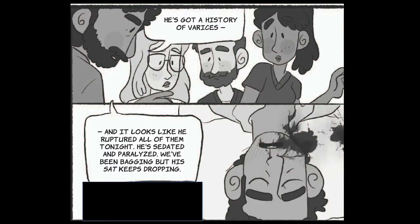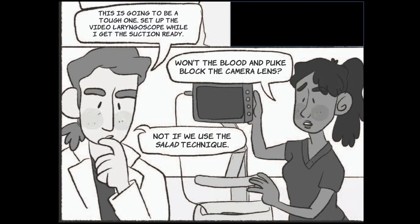This guy just keeps bleeding and puking. He's got a history of varices, and it looks like he's ruptured all of them tonight. He's sedated and paralysed. We've been bagging, but his sat keeps dropping. This is going to be a tough one. Set up the video laryngoscope while I get the suction ready. Won't the blood and puke block the camera lens? Not if we use the salad technique.